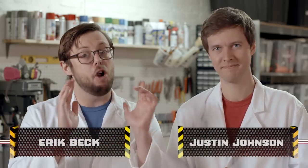Hey, everyone. Eric and Justin from Battle Damage. Over the course of season one, we smashed a lot of stuff.